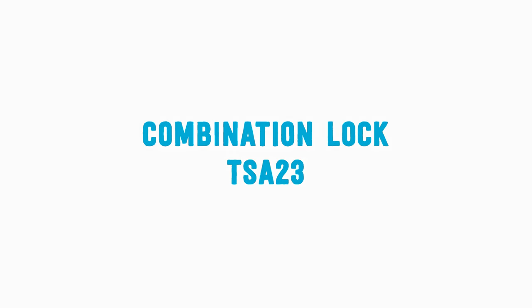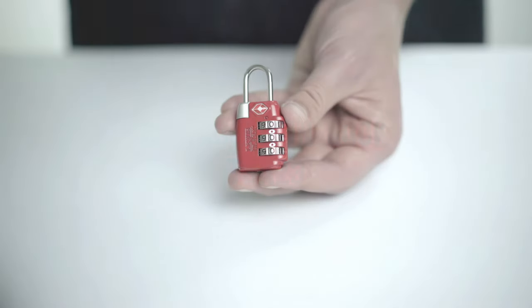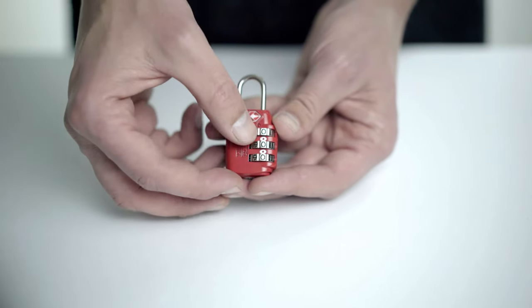Let's look at how to set the Lewis and Clark combination lock. Set the lock to the factory preset combination of zero zero zero.